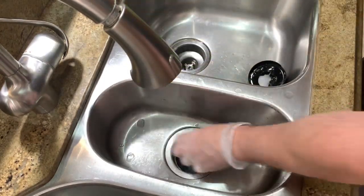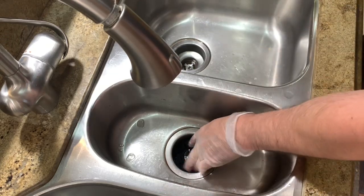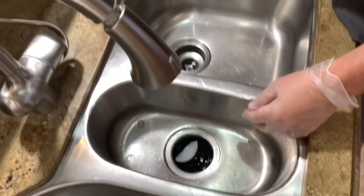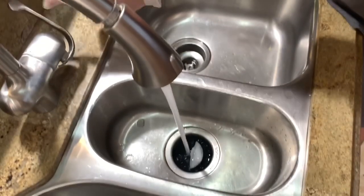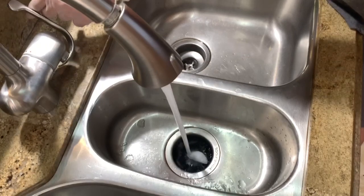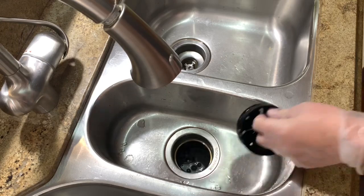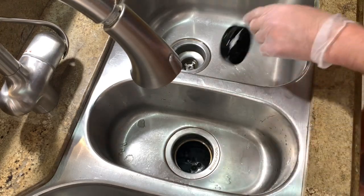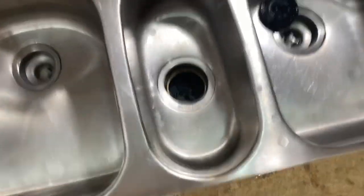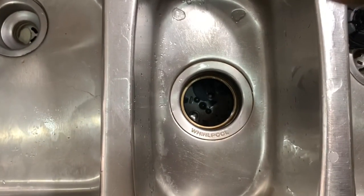It does not hurt to do it twice. Snap this down into place and hit it again. That looks awfully clean already.